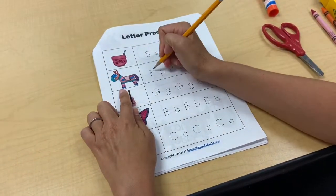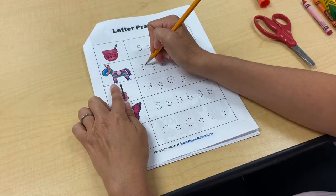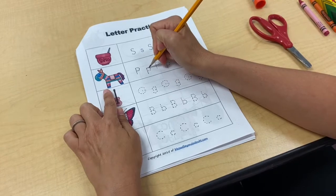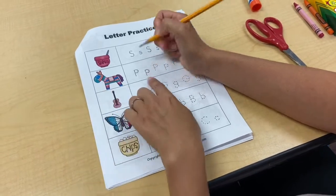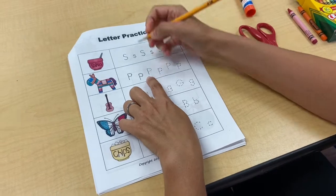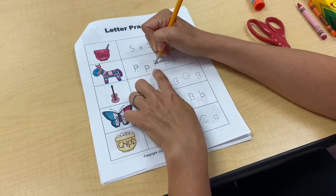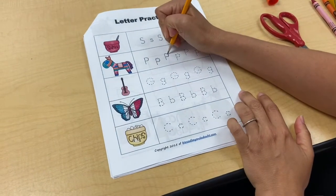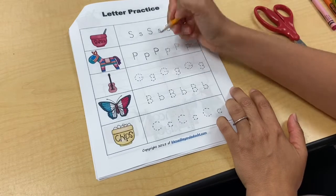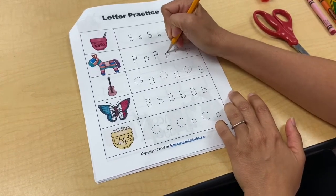Next we have P for pinata. We'd write capital P for proper names like Mrs. Pop, and lowercase p for words like popcorn. Pink and purple start with P too. Sometimes we mess up and that's okay — we're just tracing these lines to help us form our letters. I might go over it again, or sometimes I erase it if I make a little mistake.